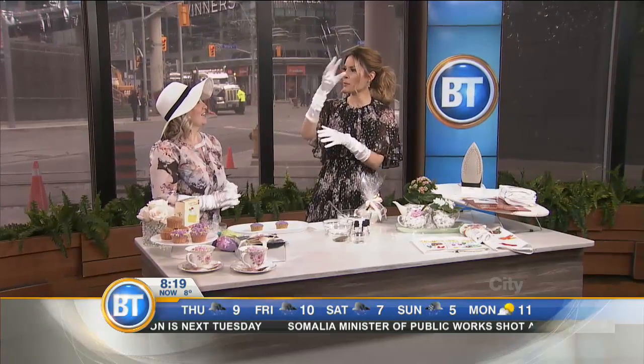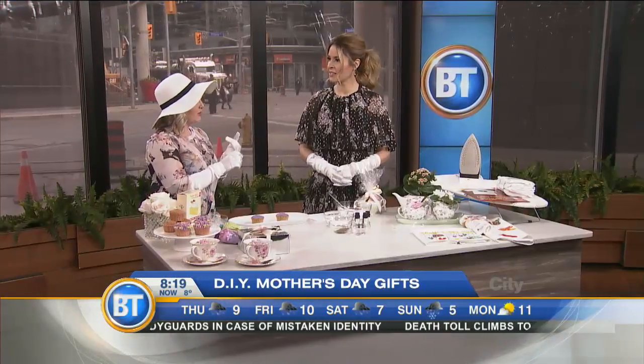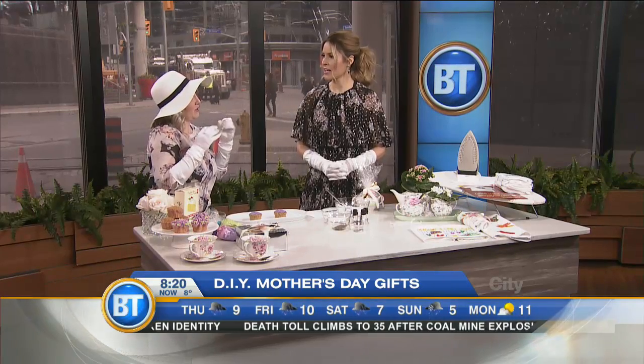A lot of people are confused because typically it would be this weekend, but it's not — it's a week later. So you've got time to plan your DIYs, because homemade gifts are so special even if they're not perfect. It's personal. I've got DIY ideas that are simple but they cover everything from the mom who has a sweet tooth, to the mom who likes to relax, and the sentimental mom.